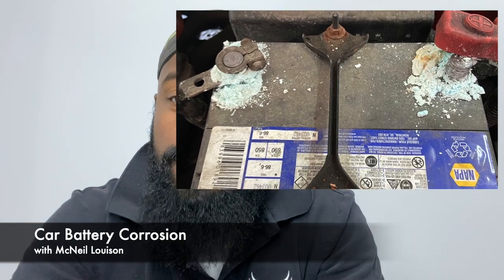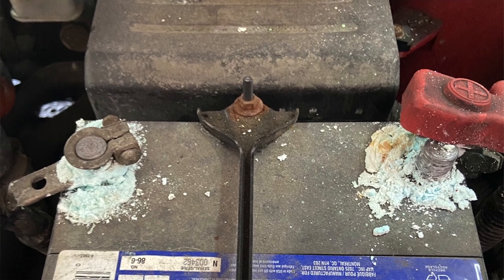Hey guys, what's up? It's McNeil from Louisa Automotive, and in today's video I'm going to be talking about batteries. If your battery looks like this, what does that mean and what should you do? If you're new to this channel and you learn anything from it today, please feel free to subscribe — it is free and it does help our channel grow.